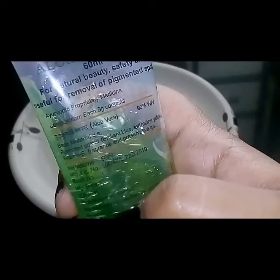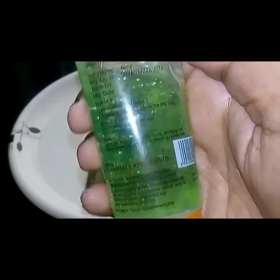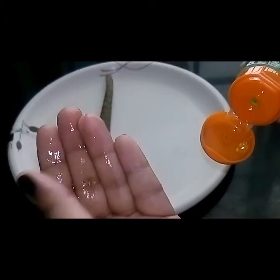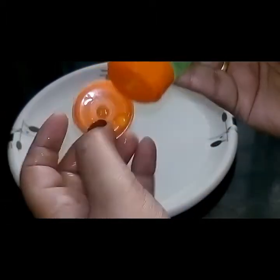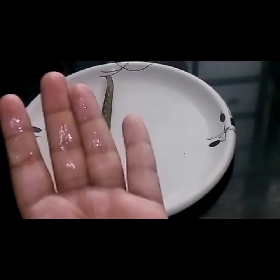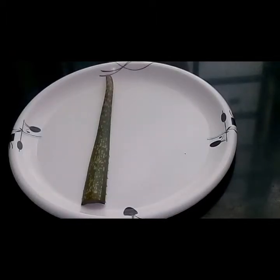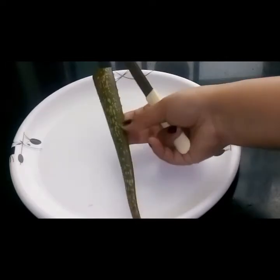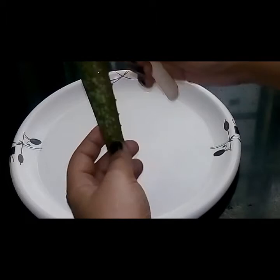It says for natural beauty, safety, and useful for removal of pigmentation spots. It says it contains permitted color, vitamin E, fragrance, and preservatives. It comes for a cost of rupees 40. Honestly, I really feel that it's not natural because it has a lot of fragrance in it. The gel is not very liquidy but it's nice to apply on your skin. I did try it once and I felt it was not really great on my skin — it probably varies on different skin types. It didn't work for me because it has preservatives and fragrance in it, but I've seen a lot of other people who have given great reviews for Patanjali gel.